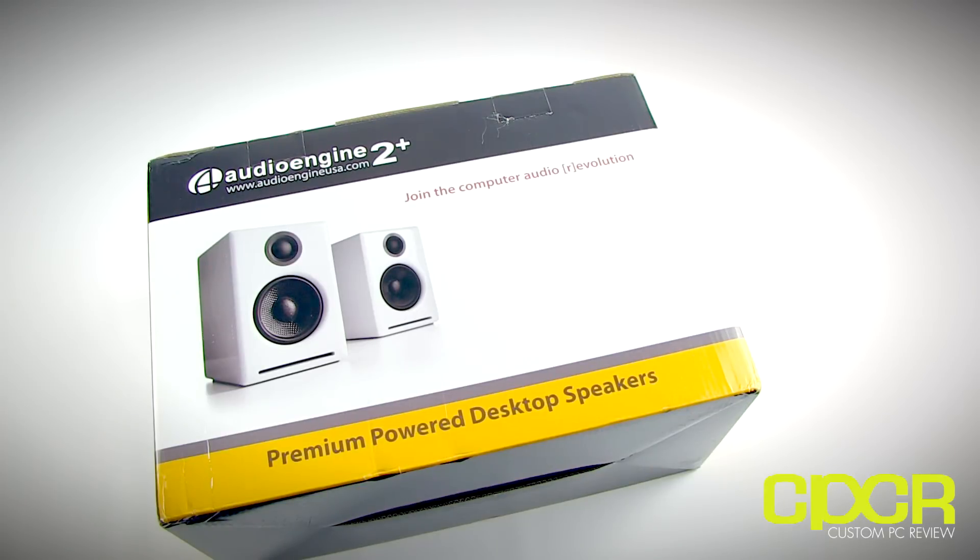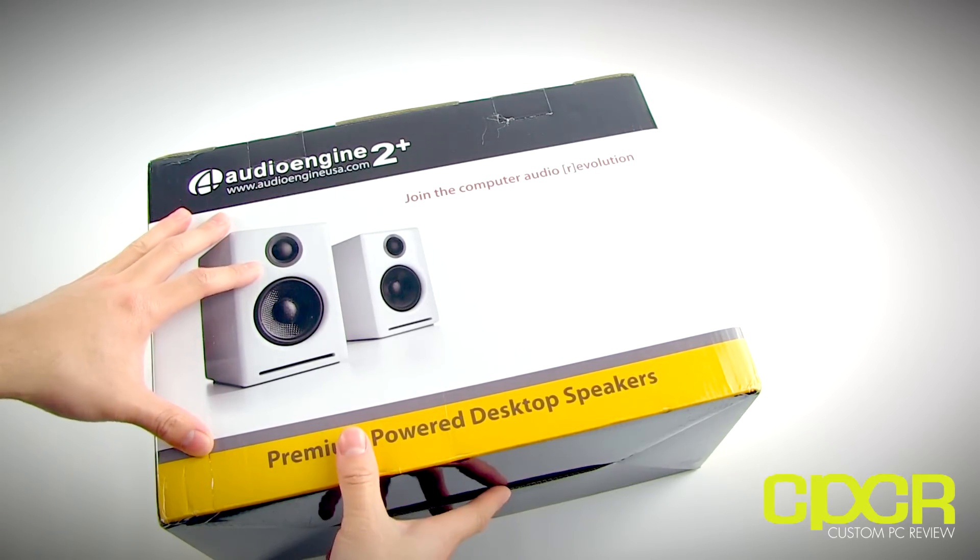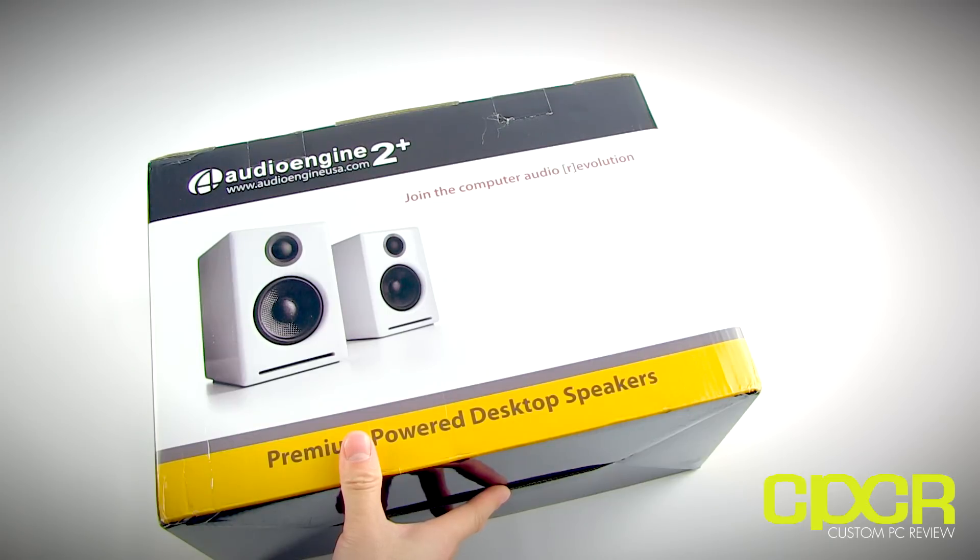Hey guys, how's it going? This is Sam here at CustomPCReview.com with another unboxing video. What we've got today is a brand new product from the guys over at Audio Engine. Audio Engine isn't really a company that typically unveils 10 or 20 different products in a year, but for whatever products they do unveil, they're pretty good. If you guys aren't too familiar with Audio Engine, they're a very high-end audio products manufacturer.